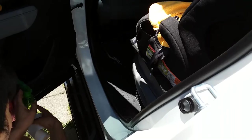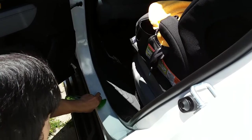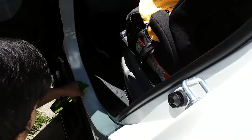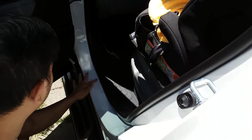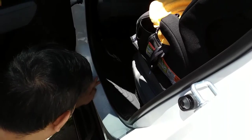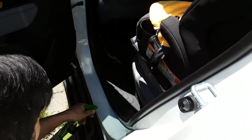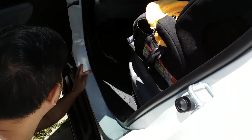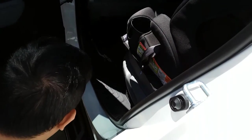First thing we're going to do is clean this area. I'm spraying clean water and making sure to squirt under the plastic seal as well because there's some grime in there. Then I'll use my cloth to wipe it dry.